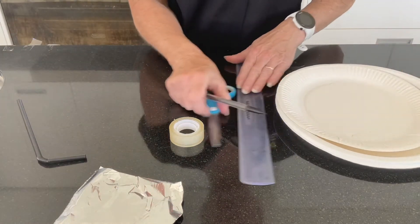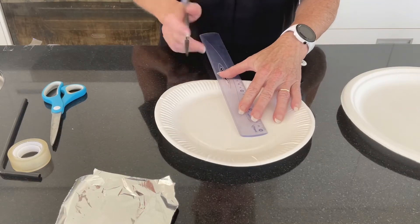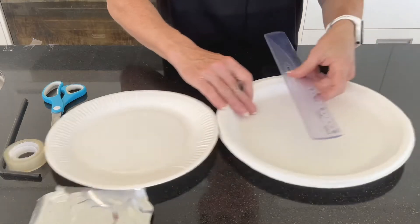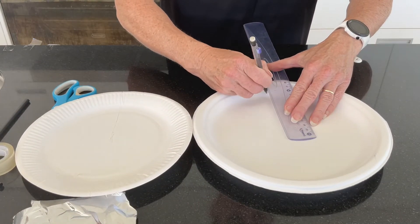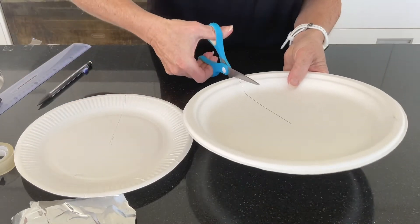The first thing we're going to do — and I'm going to apply this to both of the plates — is draw a line from the outside of the plate into the centre. We'll do that on both, and then we just want to cut along that line. What we're going to be doing is making a funnel.